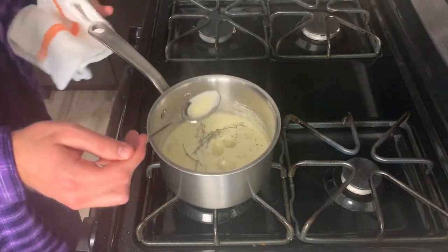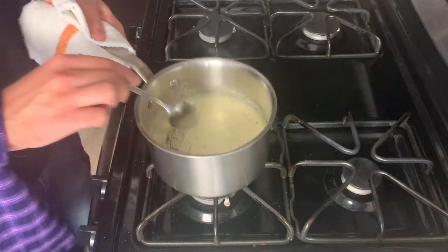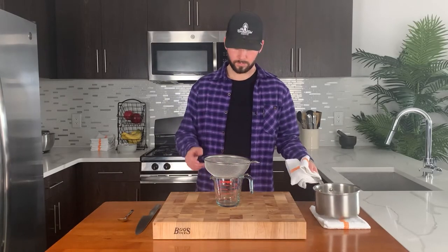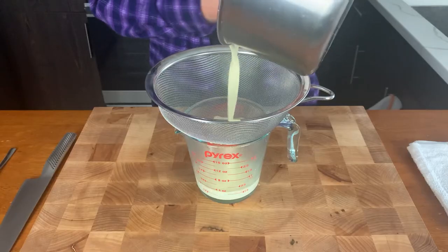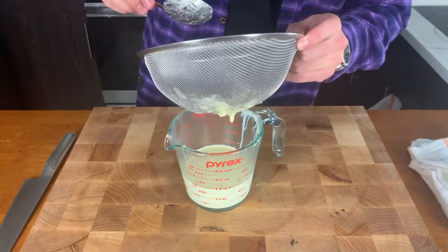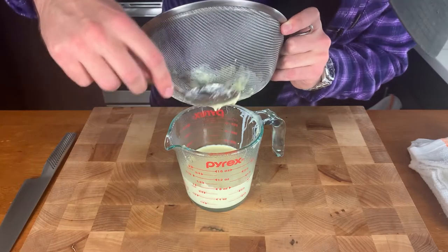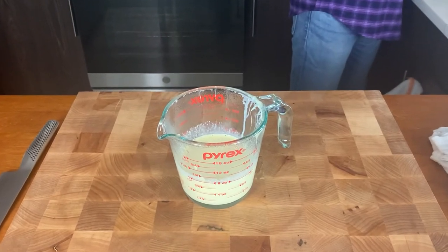Once it's almost done, give it a taste and go ahead and correct the seasoning — it's going to need more salt. I re-emphasize: now is not the time to worry about your sodium intake. Take it off the heat and we're going to run it through a fine mesh sieve to strain it. Make sure you pull out the garlic and push it through the sieve. Look at that thick delicious flavor right there — that is huge. Do not forget about it. And there you have it: a cup of infused cream.